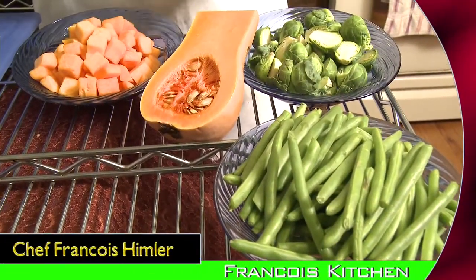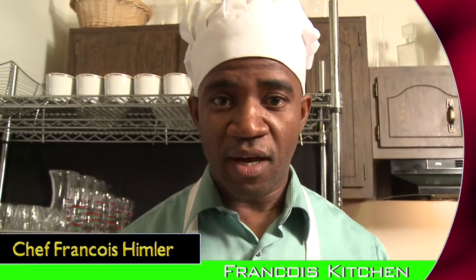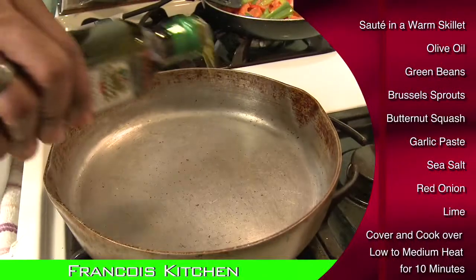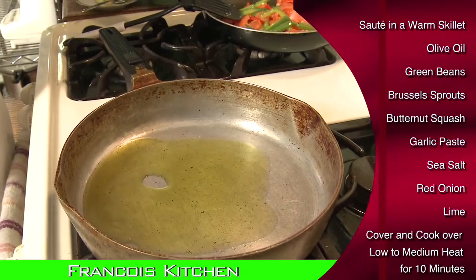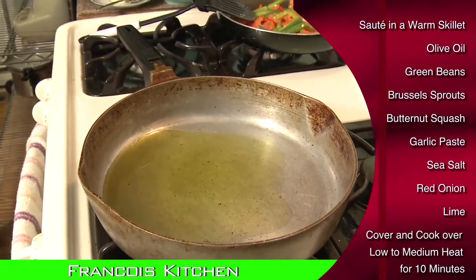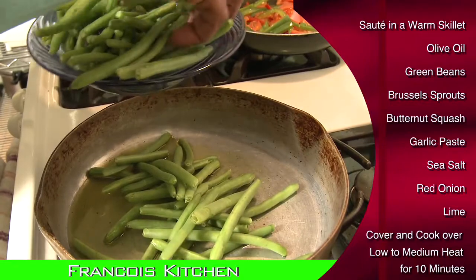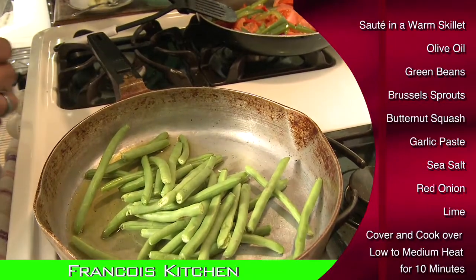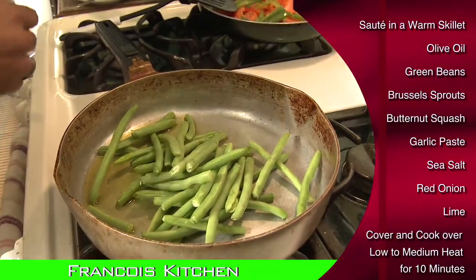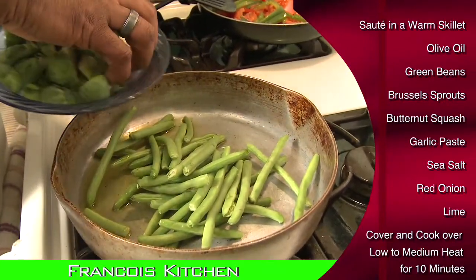We're taking the green beans, the Brussels sprouts, and the butternut squash. Remember one thing — we're going to cook them together, but we have to cook them on medium, because green beans and butternut squash are two things you never want to overcook. Add a little oil to your pan and take your green vegetables. Add them before it gets real hot, simply because the green beans are going to release a lot of liquid, and you don't want it to splash all over.